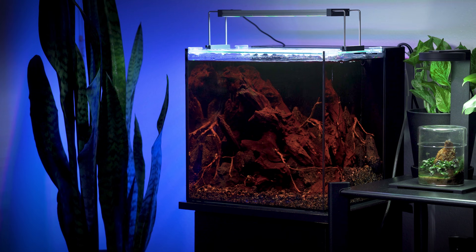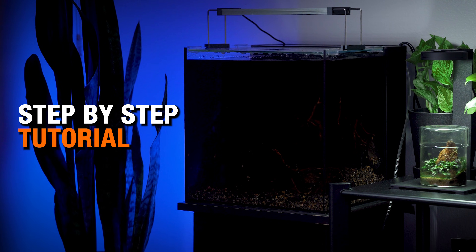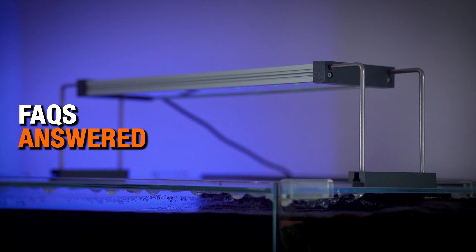In this video, I'll break down the Dark Start Method, teach you how to do it, and answer the most frequently asked questions about it.